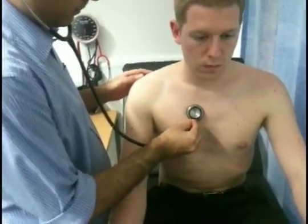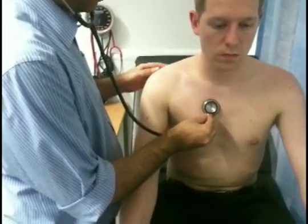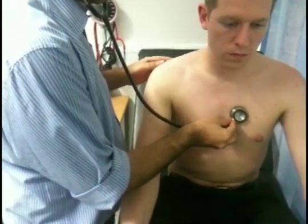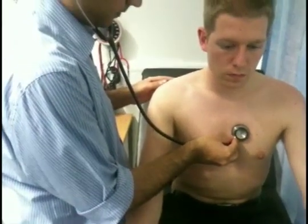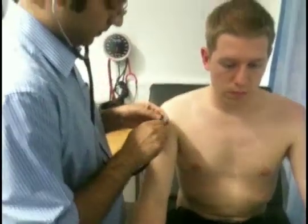Take a deep breath in, deep breath out, and hold it there — listening in expiration. I'm going to take a deep breath out.